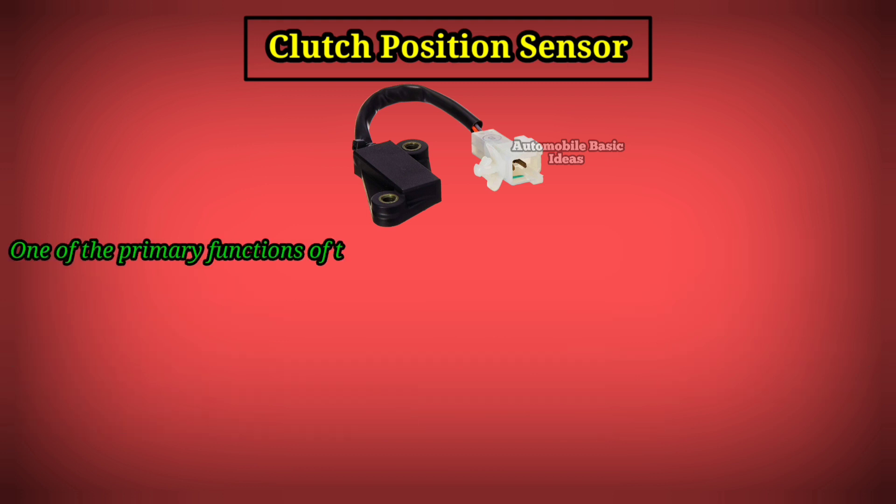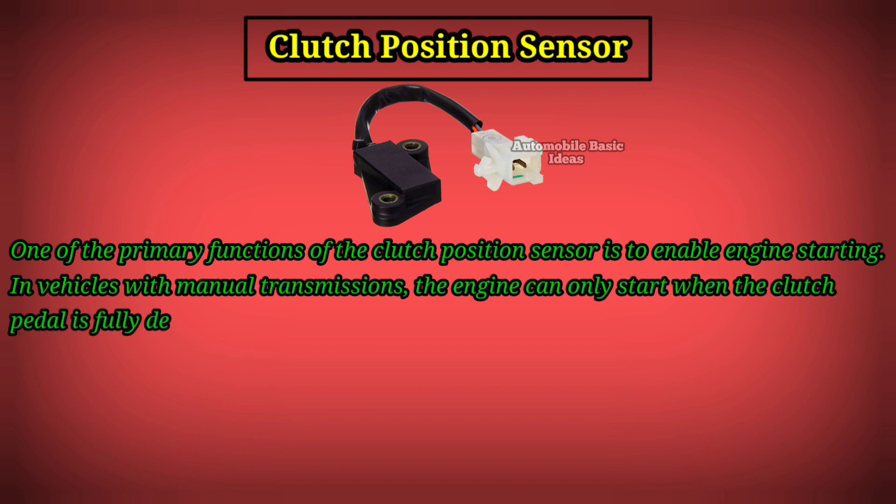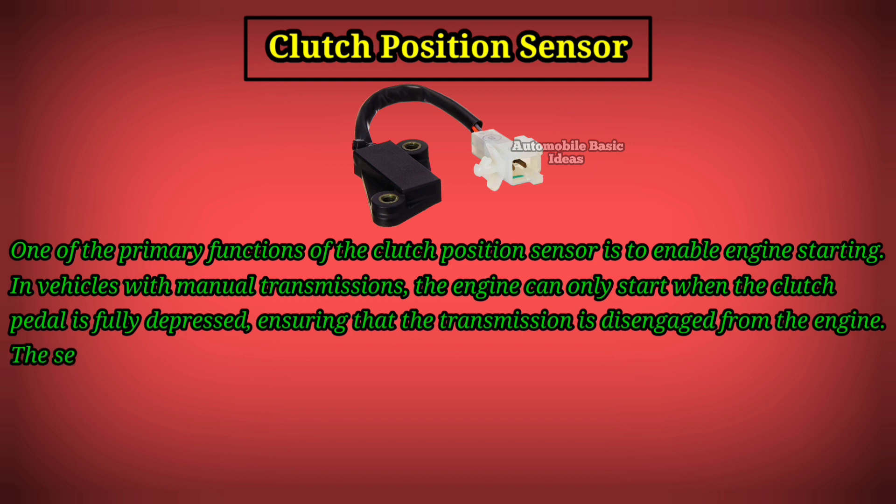One of the primary functions of the Clutch Position Sensor is to enable engine starting. In vehicles with manual transmissions, the engine can only start when the clutch pedal is fully depressed, ensuring that the transmission is disengaged from the engine.